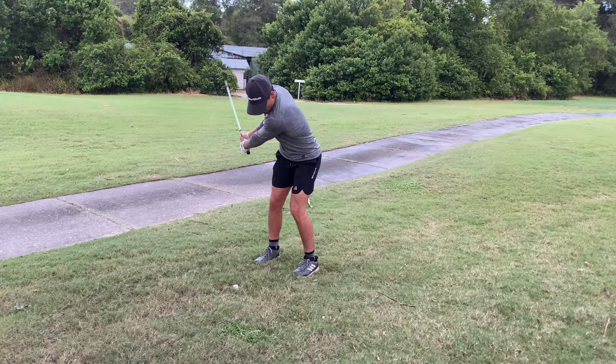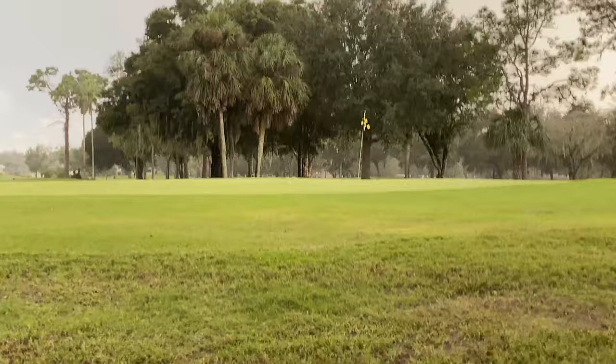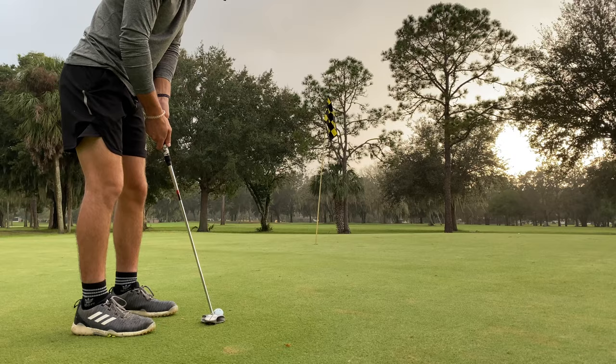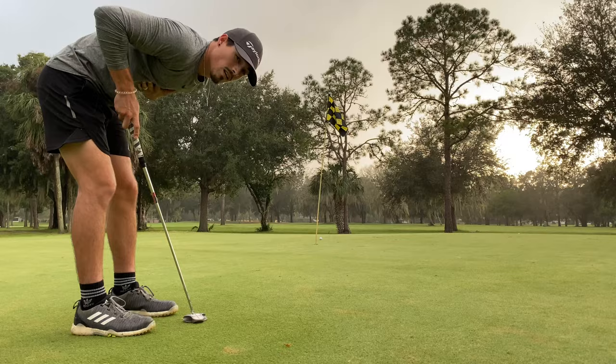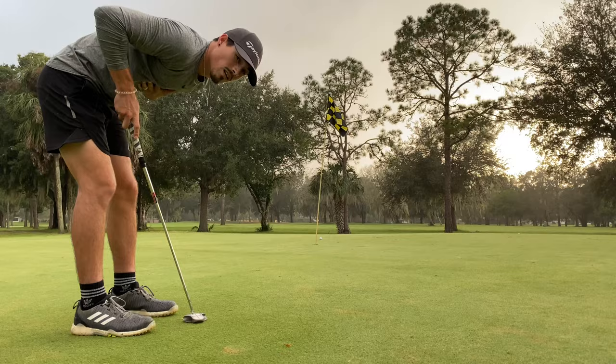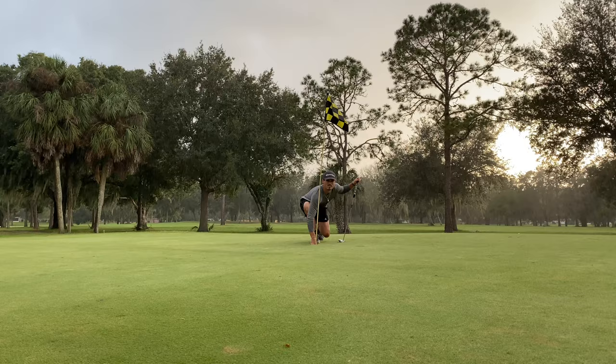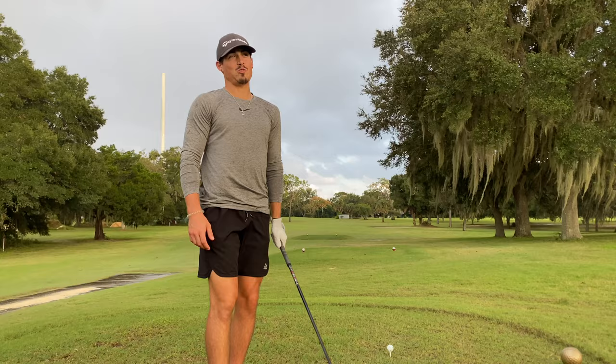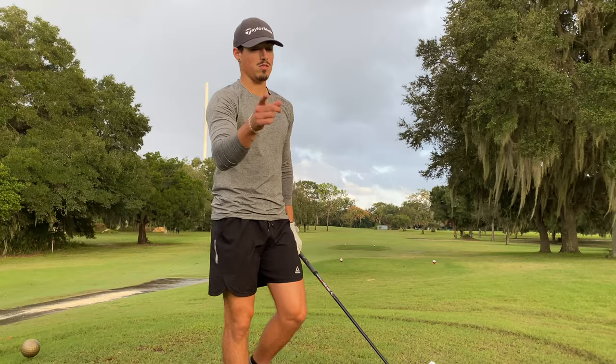Third shot, 56 degree. After that par three I got a double bogey — atrocious. But it just stopped raining, so we got a little sunshine to play with. No excuses though. This is a slight dogleg left, little to the right — par four. We need some birdie shots.